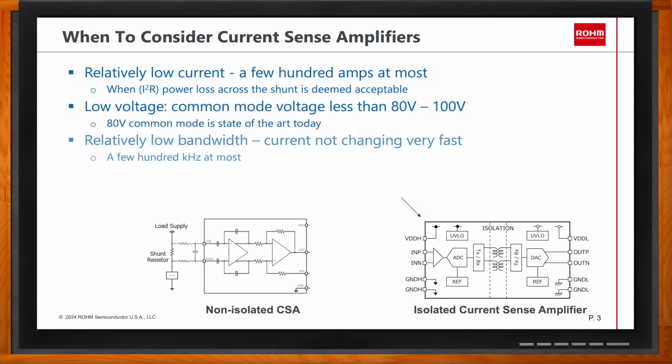The third consideration is common mode voltage. The current sense amplifier is designed to measure the voltage across the shunt, which is small and prone to noise. The output needs to be large enough so that it's not susceptible to noise, and also large enough to match the full-scale voltage range of the ADC, which is the next device in the signal processing chain. With today's available current sense amplifiers, anywhere from 5V to 80V common mode voltage is possible.